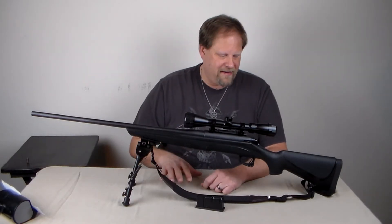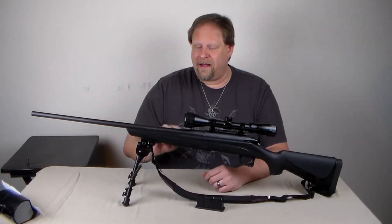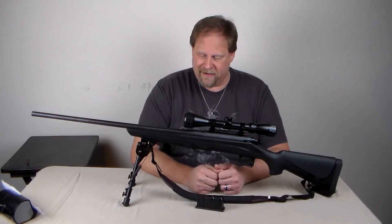This weapon is actually quite expensive to shoot. I will be shooting this one on a later video — and in that one I'll be showing you what happened to my windshield the last time I shot it.